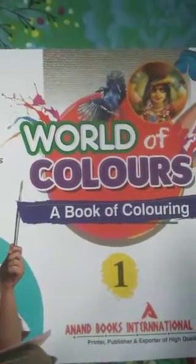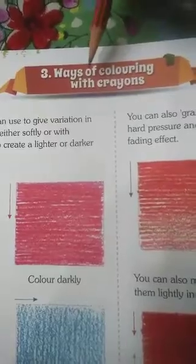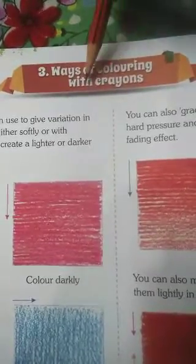Good morning, my dear children. Take out your drawing book. Phase number 6: Ways of coloring with crayons. Today we will learn about ways of coloring with crayons.